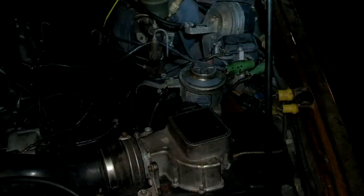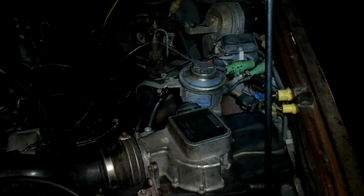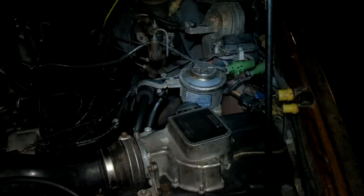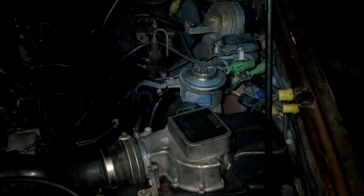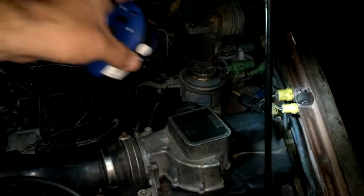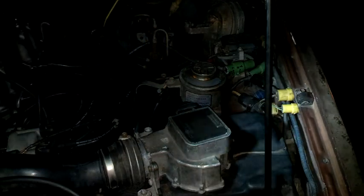I wanted to go ahead and show you how to do the diagnostic. I'm going to pull the codes on this one. We've got a computer, but we don't have the OBD port. So on this one we have to go ahead and get dash flashing lights. Now on the side of this truck there are two yellow connectors. We're going to pull the one out with two wires, which is going to activate the diagnostics. We're going to use a special service tool called the paper clip.